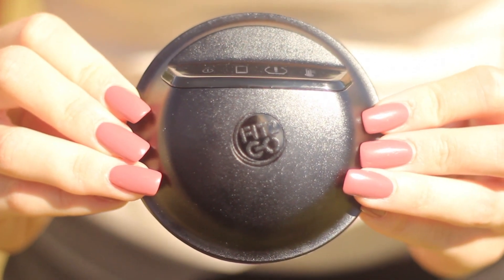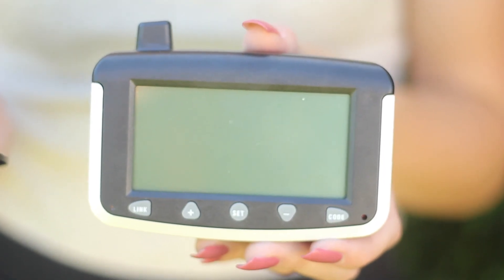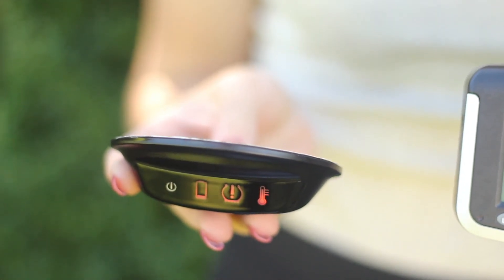The Fit2Go receiver is exactly the same size as the UK tax disc. Unlike typical TPMS systems, the Fit2Go TPMS receiver replaces the large power-consuming monitor with a simple lens with alarm icons.